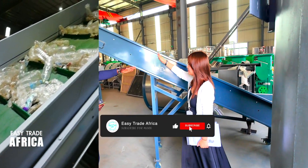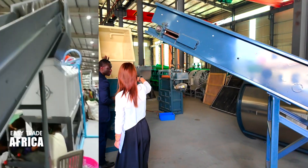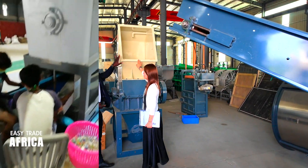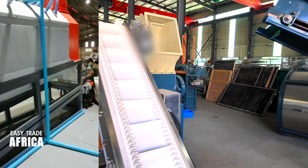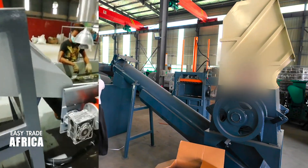So you load the bags here, and when they go out, they go to the crusher. This is the crusher. After crushing, it will be conveyed into the washing tank.